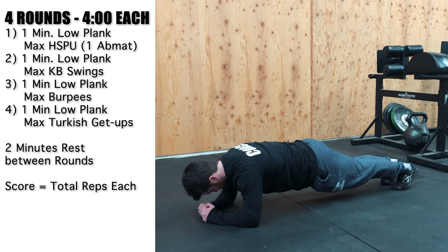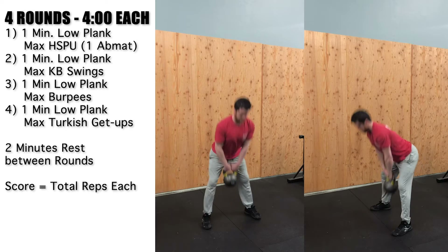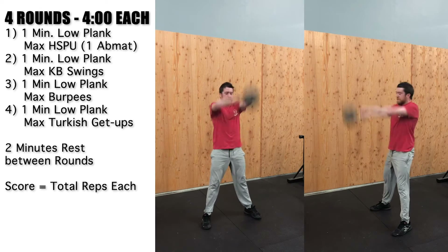Round two: one-minute low plank hold, then max kettlebell swings — up overhead American swings.